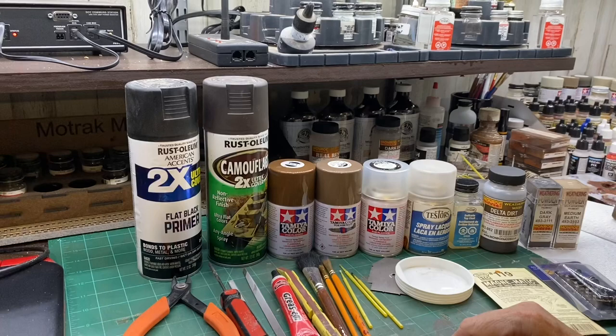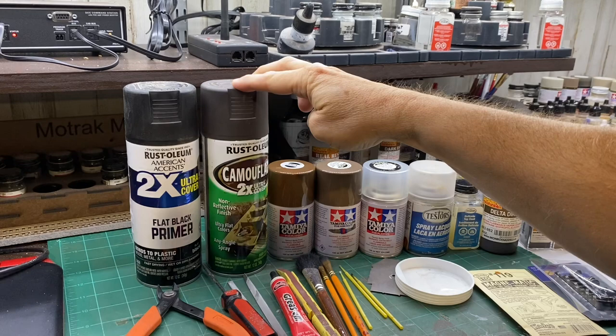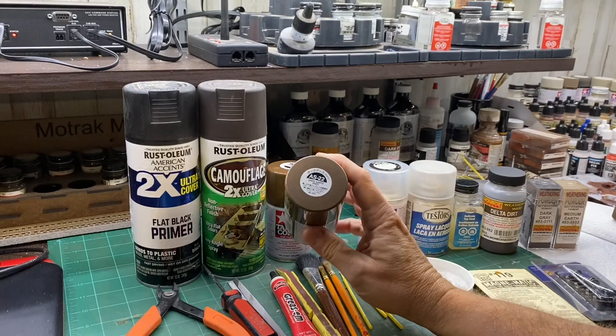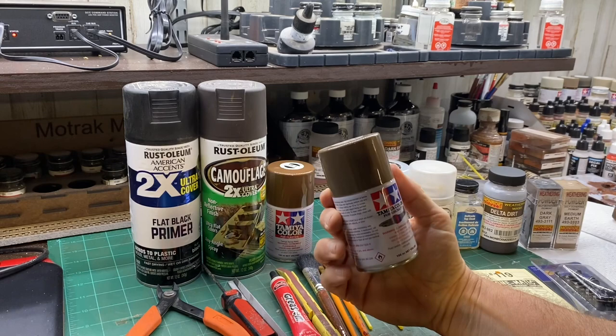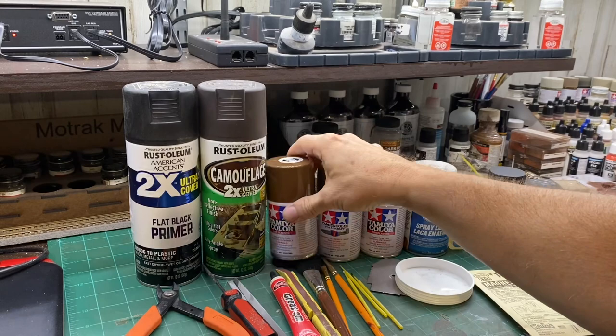For the paint on trucks, it depends on how new they are. The newer the truck the blacker they will be, so I'll paint them with flat black. As they age they start turning more a rusty color, so I'll switch over to camo black-brown. Finally, trucks that have been in service a long time I'll use Tamiya Dark Earth, and I also use that for couplers. For wheels I like to use this Tamiya Red Brown.